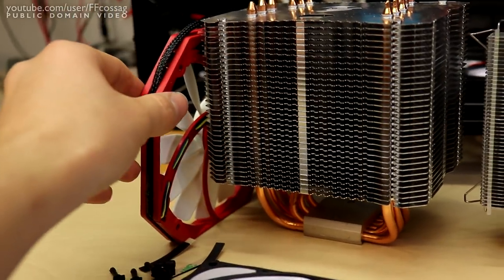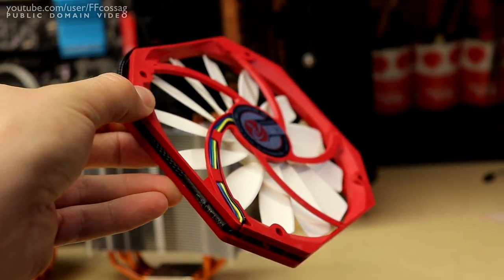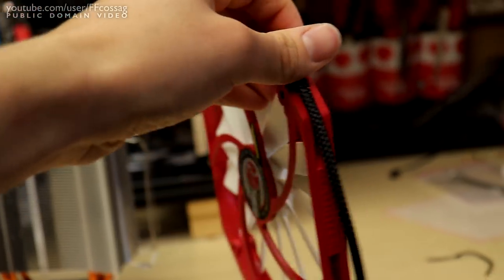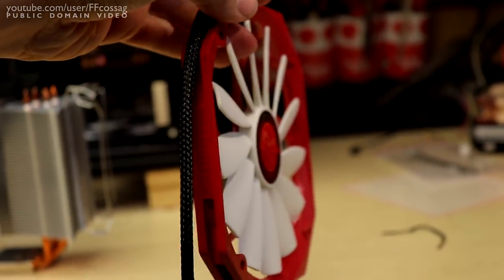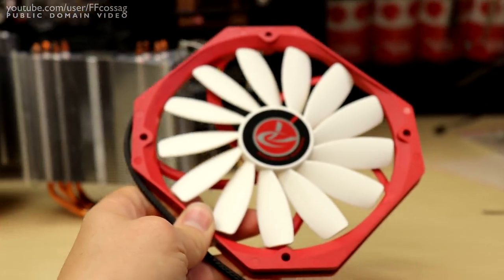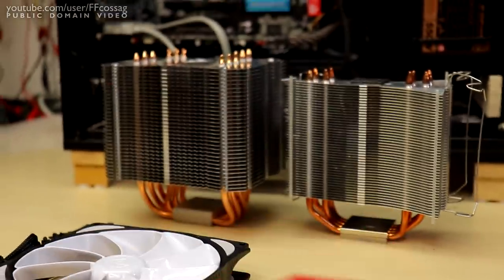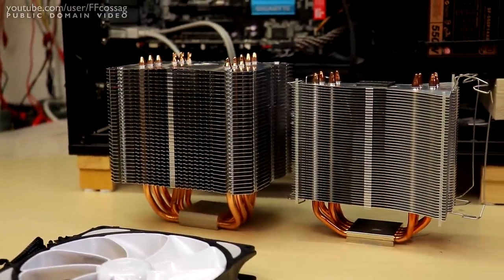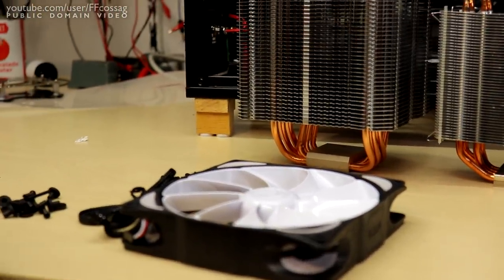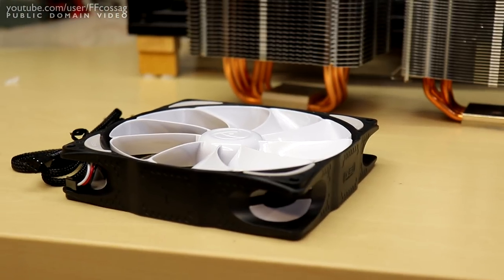The fan you get with the Erebus is quite unique. It's a sleeve bearing unit, so I'm not really going to use it since it would be sitting horizontally. As you can see, it is very, very thin — that's because it's a very low-pressure fan to accommodate the wide fin spacing on the cooler. There's no point having a thick, high-pressure fan on this cooler; it's just going to be chuffing air into nothing.